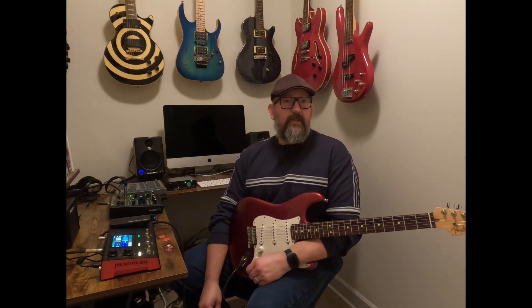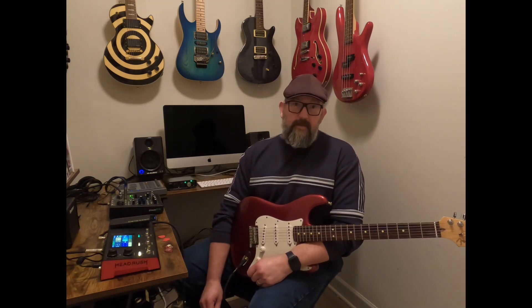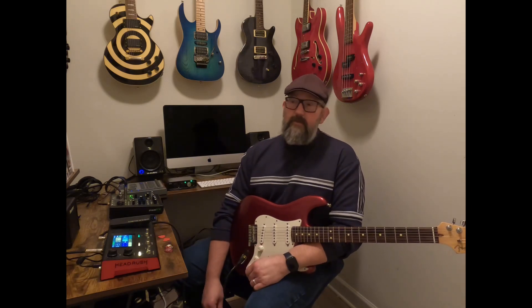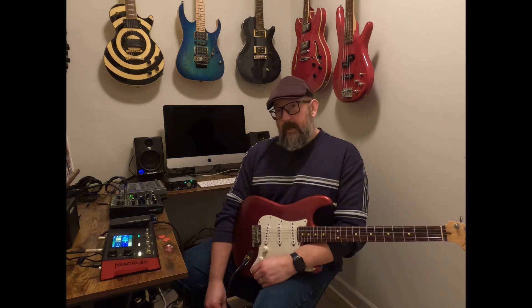I decided to give amp modeling a try after seeing the footage of Josh over at JHS Pebbles admitting that he's had everyone fooled for a year on YouTube using amp modeling rather than the tube amp that he's had sitting next to him. That was a great video — if you don't know what I'm talking about, check it out. I was impressed and decided that the technology has finally made it.